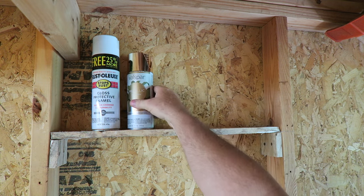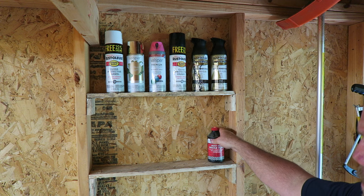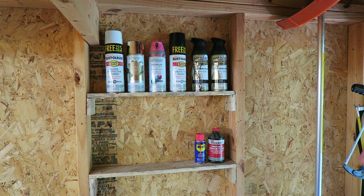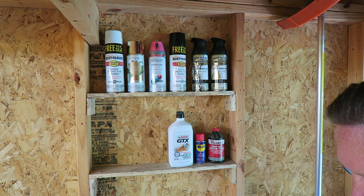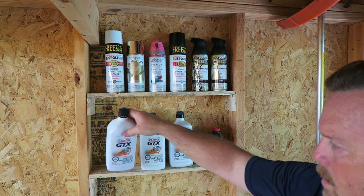There's basically the finished project, getting all this stuff up. More organization in the shop is what I need. I think it's going to work perfect. All I'm going to do is repeat this process throughout my whole shop.